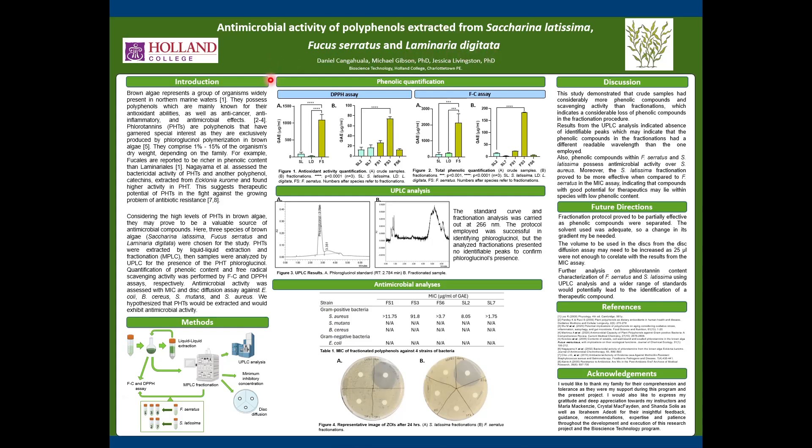Brown algae generates a wide array of phenolic compounds, including phlorotannins. These are exclusively generated by this family, meaning they cannot be found in any other algae family like red algae or green algae.